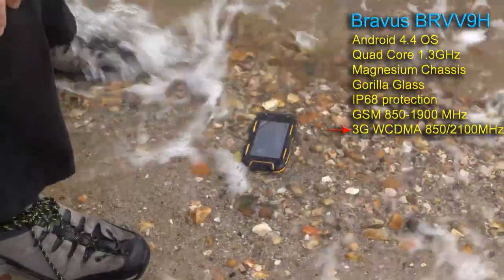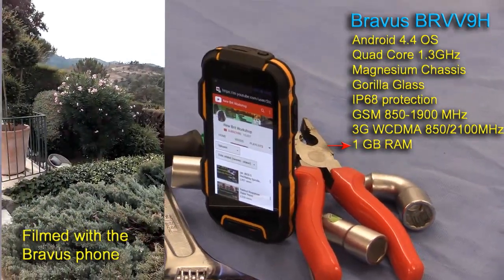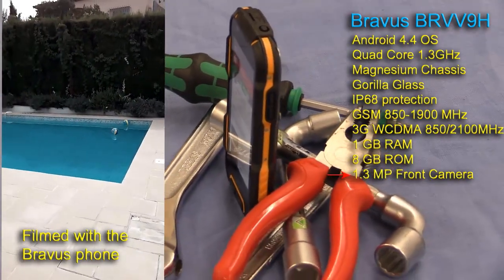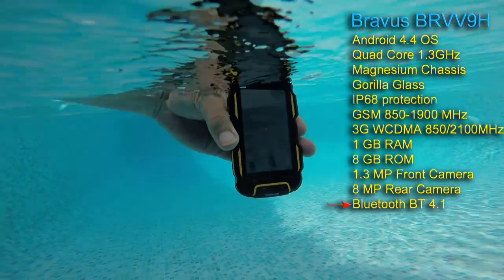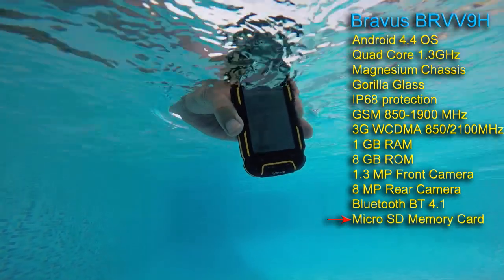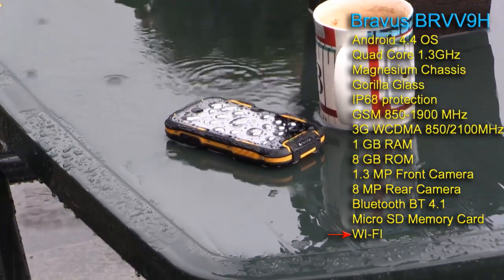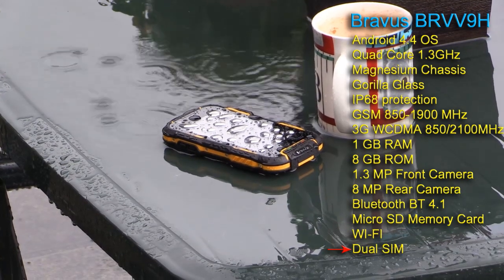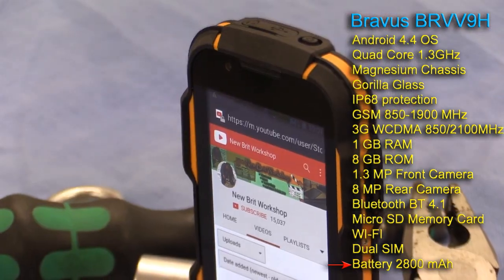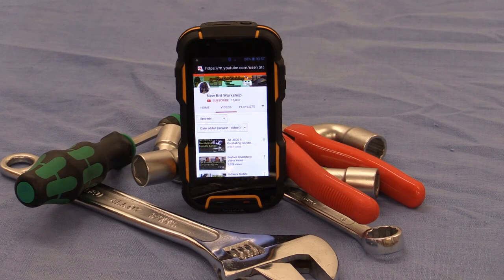Also it's WCDMA 850, 2100 MHz. It's got 1GB of RAM and 8GB of ROM. The front facing camera is 1.3 megapixels and the rear facing camera is 8 megapixels. It runs Bluetooth 4.1. It's got a micro SD card with a capacity up to 64 gigabytes. And of course it's Wi-Fi, it's got GPS, distance sensors, gyro sensing, and it's got a dual SIM. The standard battery is 2800 mAh but you can have the optional 4500 mAh battery with just a very slight addition in case thickness.